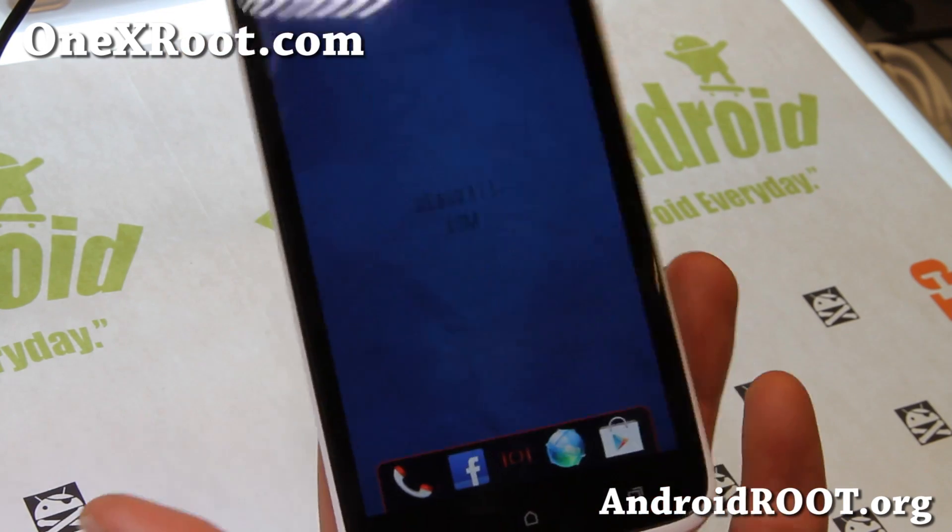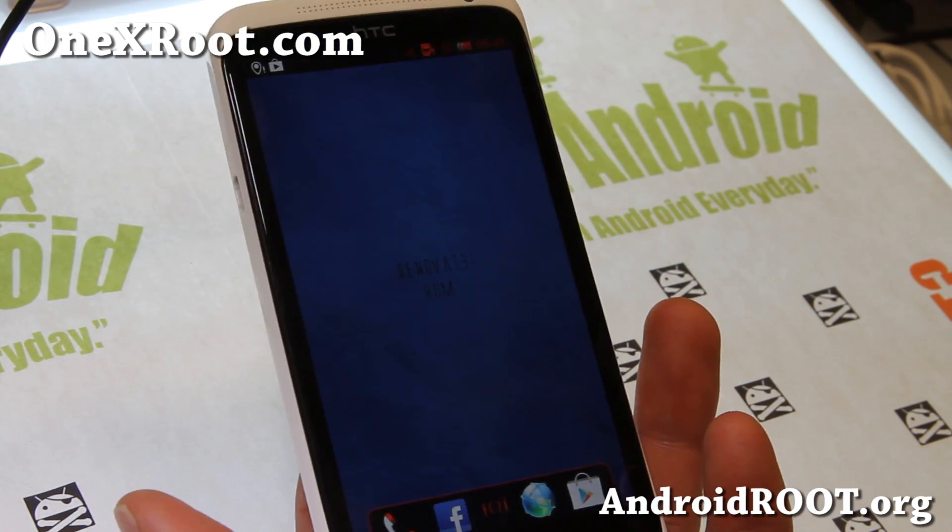That's the ROM of the week for the International 1X. Please do not flash on AT&T 1X or 1XL.